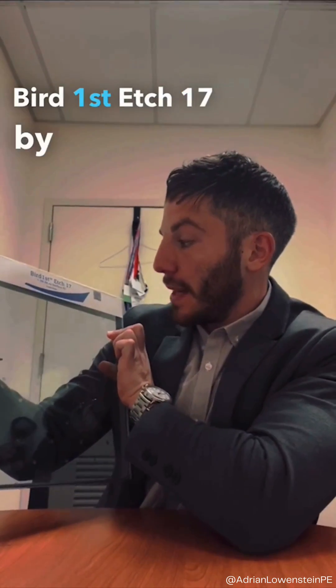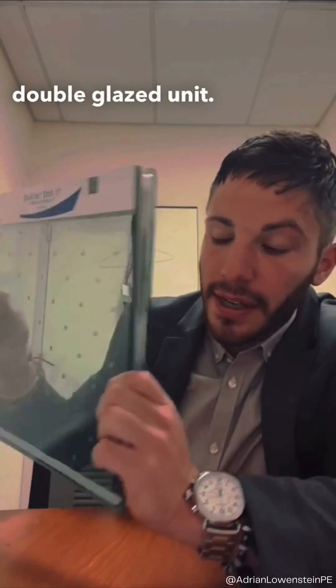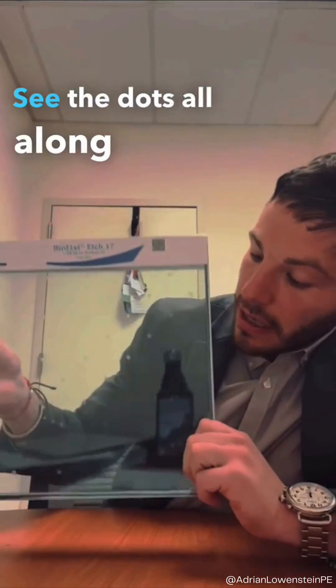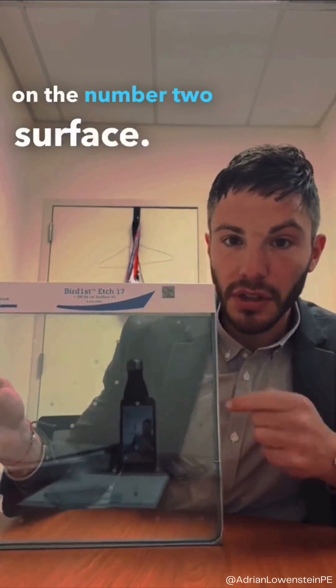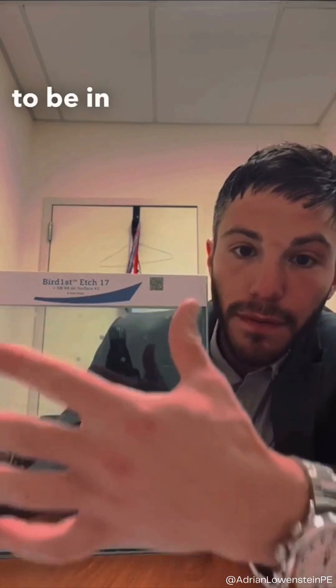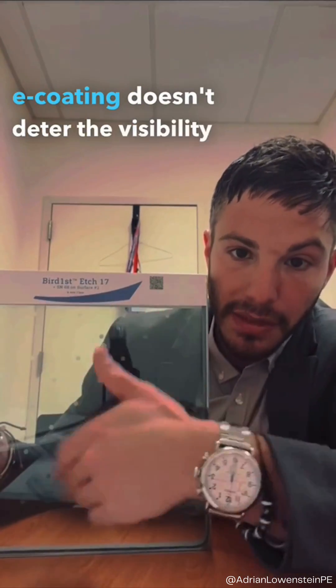Burt First Etch 17 by Guardian. This is a typical double glazed unit. You can see this dotted etch pattern — the dots all along on the number one surface. And then there's a Low-E coating on the number two surface. In this type of application, it's really important for the etch pattern to be in front of the Low-E coating so that the Low-E coating doesn't deter the visibility or the threat for the birds.